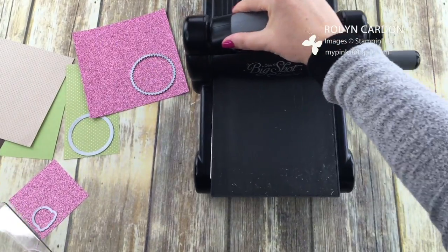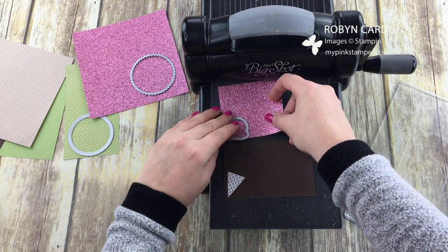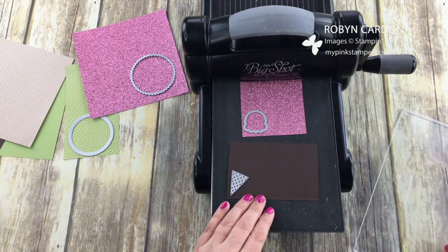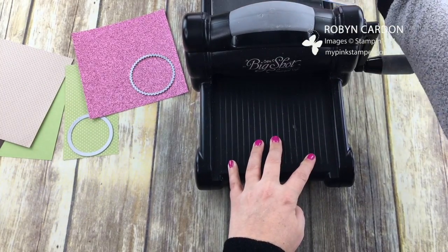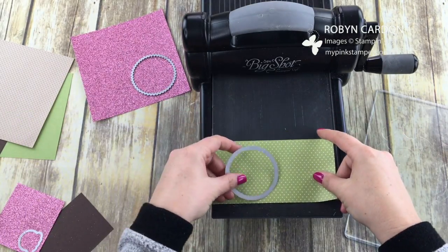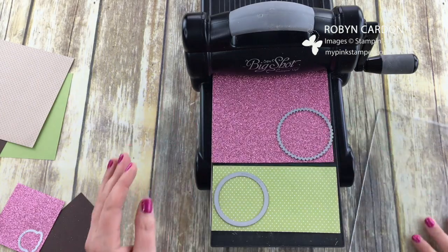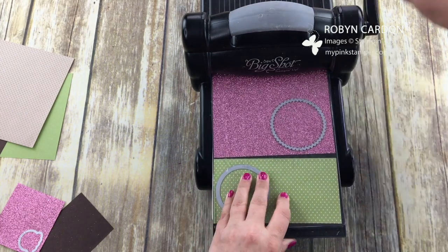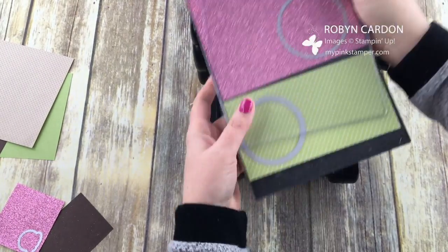I'm going to go ahead and pull out my Big Shot and set this aside. I'm going to put my espresso right here and run these through — I'll do these two first. Then I'll pull this paper here. I could cut it down but I'm just not going to right now. I'll put those in and they're ready to go. That's all of the Big Shot work I'm doing, so I'll set that aside.